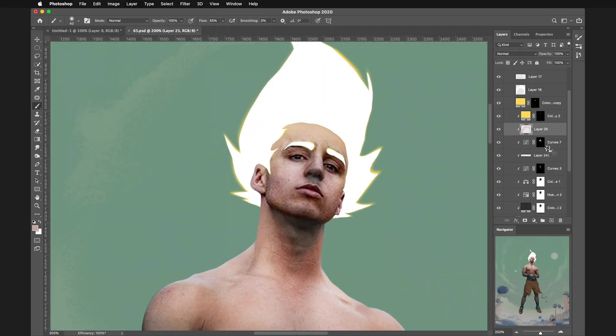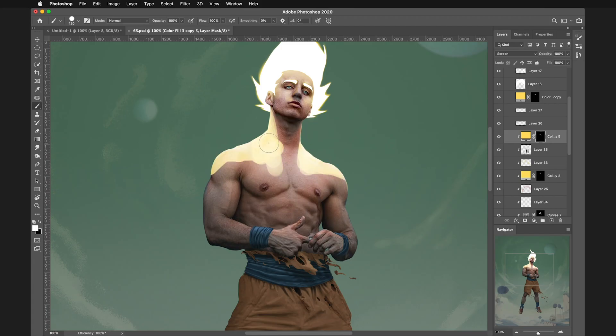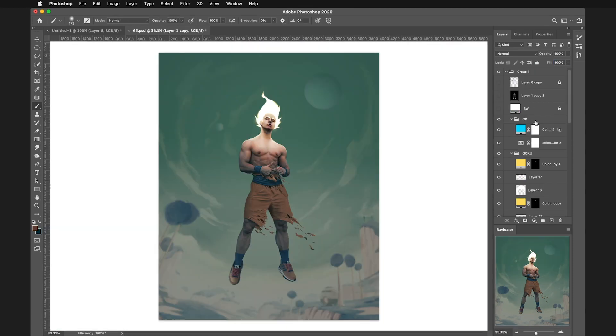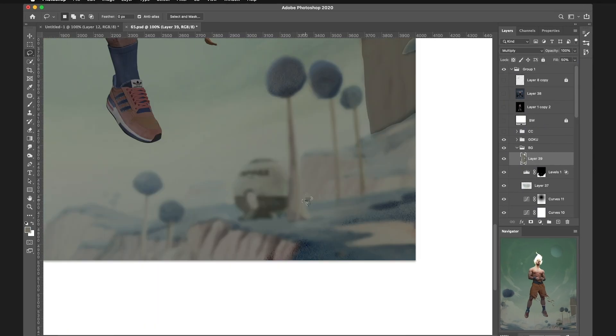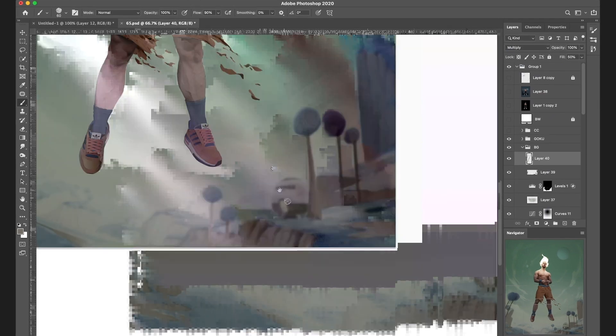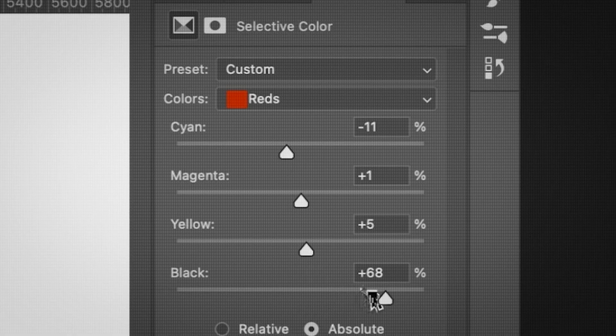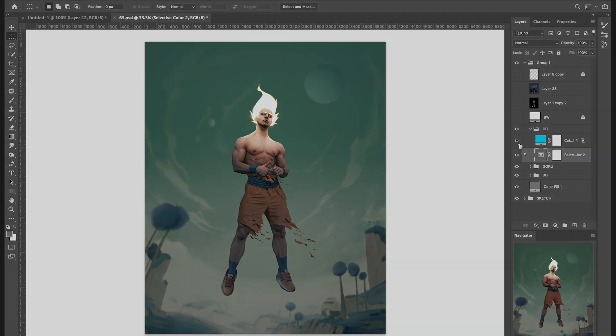Let's go back to our character and make his hair shine. And I almost forgot the eyes — there we go. Time to add some epic glow. Now let's adjust the colors, make the mountains in the background a little bit darker. Some final clicks, and we're finally done. Enjoy the reveal.